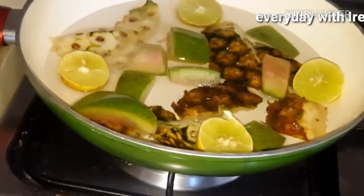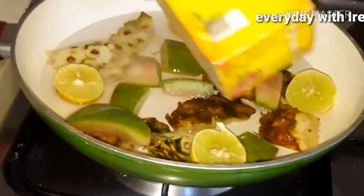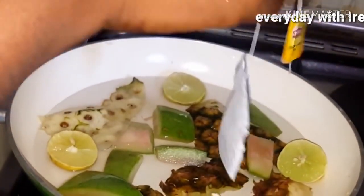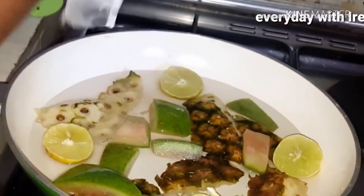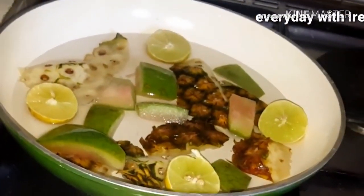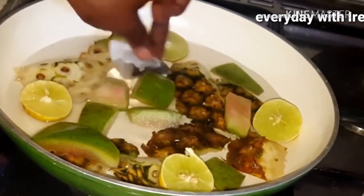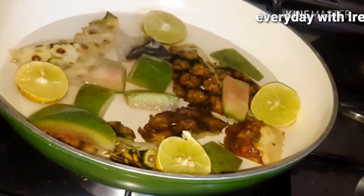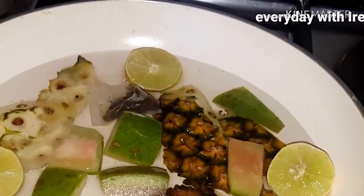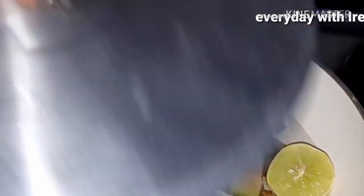So after that I'm going to add tea. I'm using Lipton for this video, but you can use any tea you have in your country. In Nigeria we have Lipton. You can also use Top Tea — there's Top Tea, you can also use that. So I'm going to cover it and allow it to boil for basically 15 to 20 minutes.